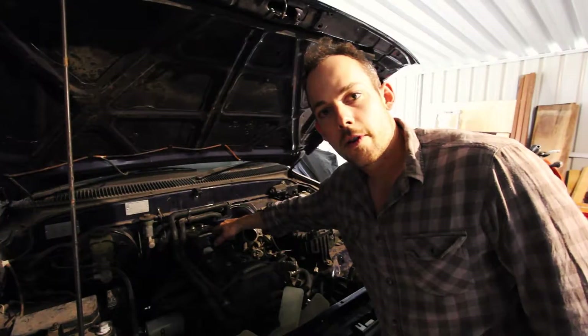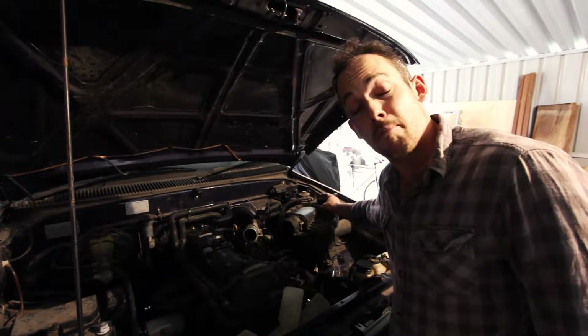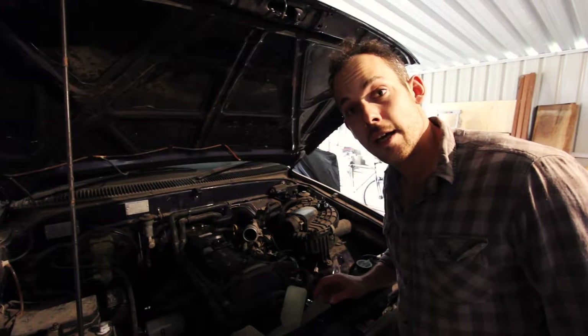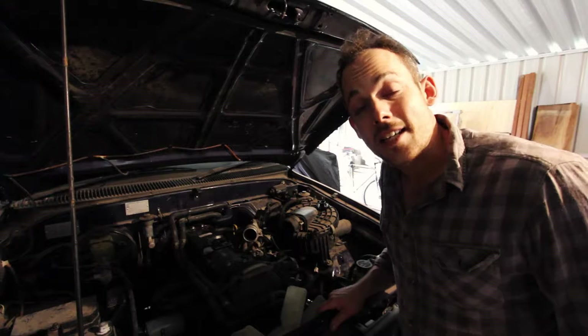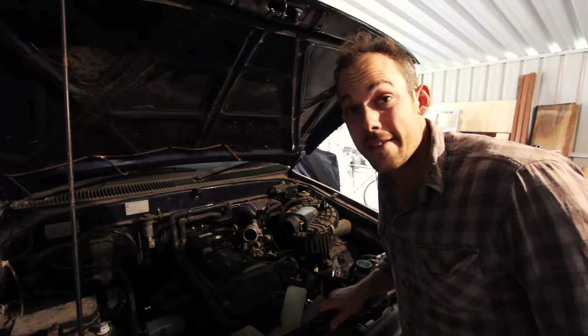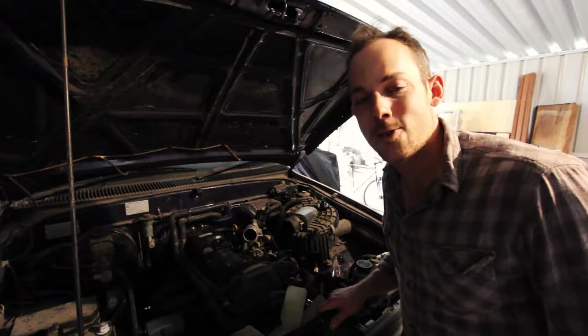Don't overcook it or anything like that, because that seal will move and that wouldn't be ideal. Once you've got the oil filter on, take out the oil fill cap and fill it up with oil until it's full on the dipstick. This car takes six litres of oil, so don't get a five-litre tub thinking that'll be sufficient because you'll be short and then you'll somehow need to get back to the shops.